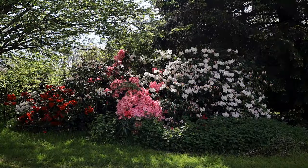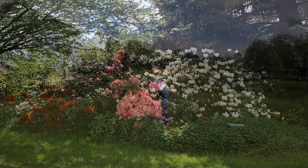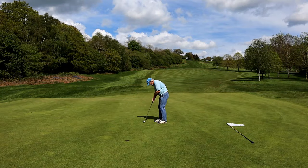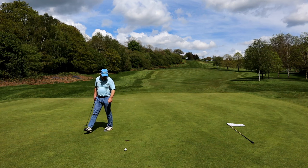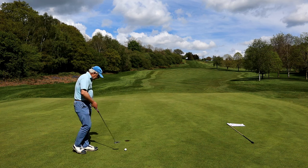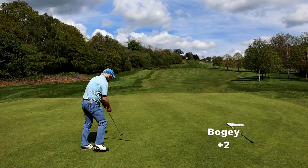Try not to forget to smell the flowers along the way. Didn't get it to the hole. But this is what happens — we've had a lot of heavy rain. The greens are soft, so it's difficult to get the ball to the hole. Plus it's bumpy from all the footprints.